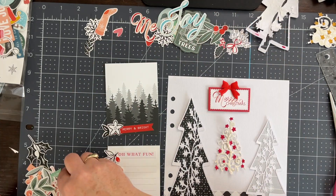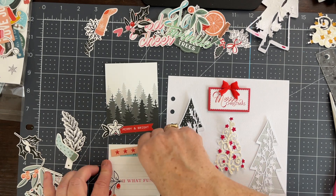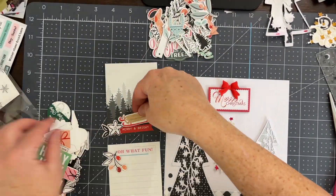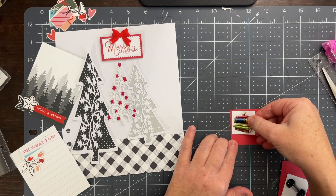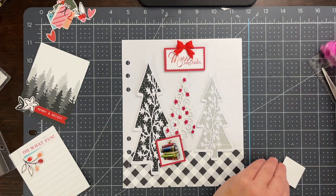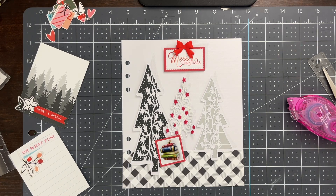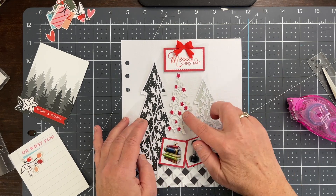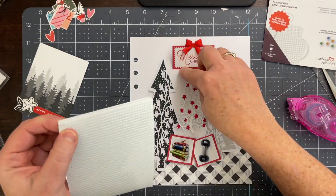I spent a lot of time going through pretty much every embellishment piece in the pack trying to find the right one. This pink strip fit perfectly, but I didn't want to pull in the pink even though it had red stars. I decided to back my pictures with some red cardstock, which mimics the title at the top and pulls in more of the red. I also switched out my pictures — the ones I had started with were from last year, but by this point I had given my kids their new ornaments, so I switched to the new photos.